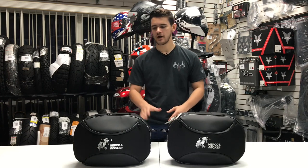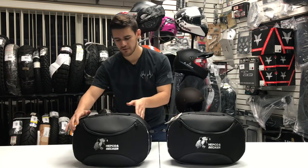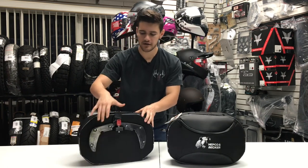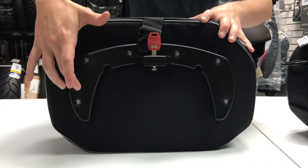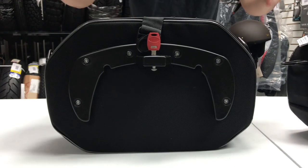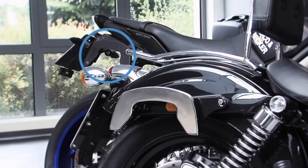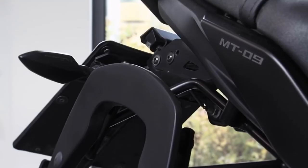We're going to start off by covering that quick detachable mechanism as I turn these bags over to the rear side. On the rear side, this is where all the magic happens. This mechanism is called the SIBO mechanism, and it's designed to be mounted and locked directly onto bike-specific SIBO brackets, which are also produced and sold separately by Hepco & Becker. You can find those on our website for your bike as well.